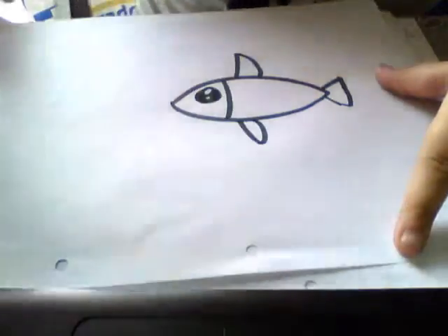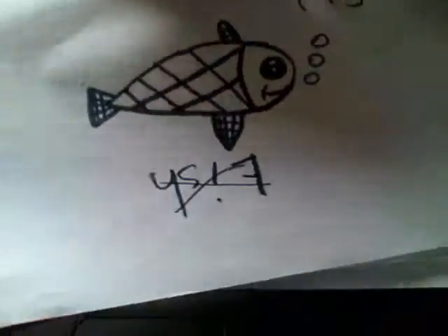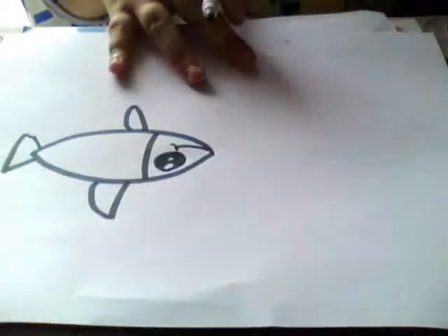You can add patterns like here — look how I did it. I added it for the fins, some boxes, and here in the body. You can or you can not, it's no problem. You can add the happy face on its face here, you see? A really cute fish.